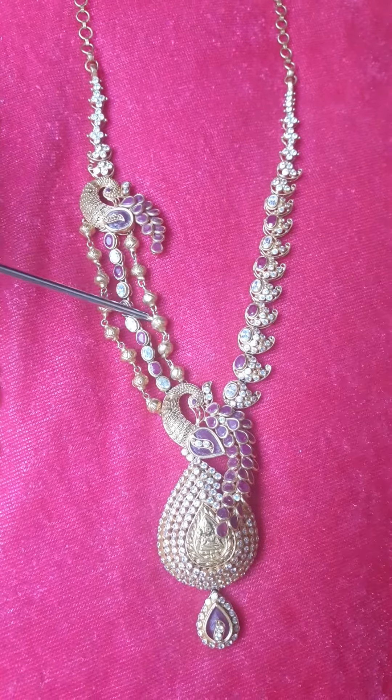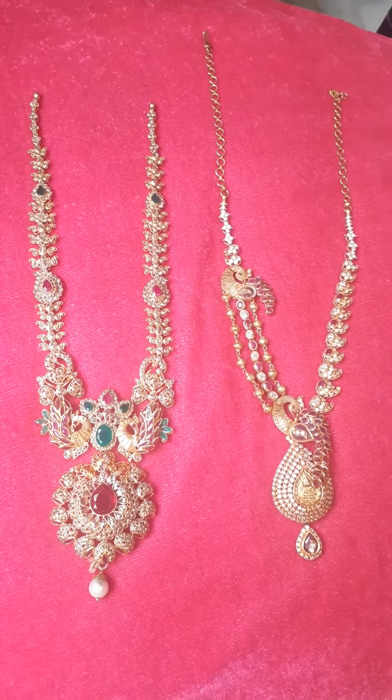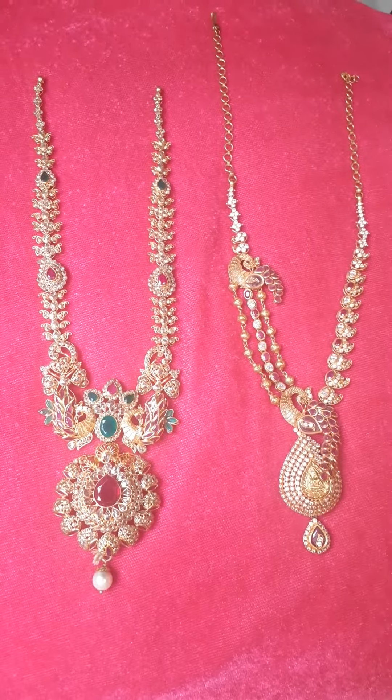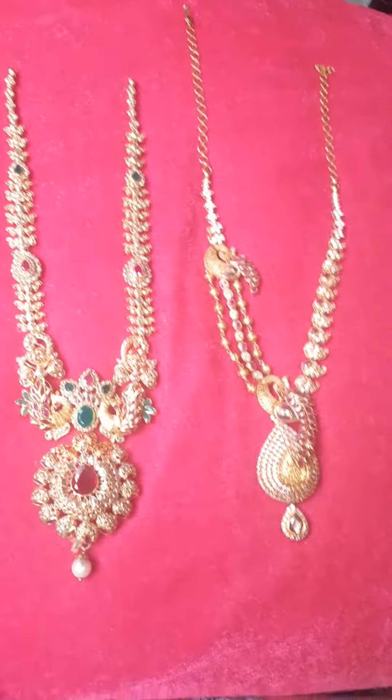I am going to show you two items. This is a gold collection. Please like, share, and subscribe to our channel, Anita Designers. See you in my next video. Bye!